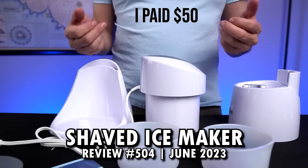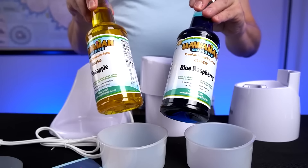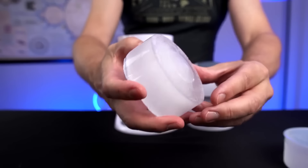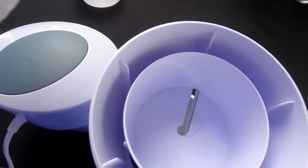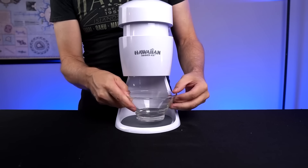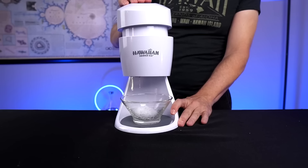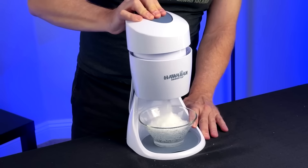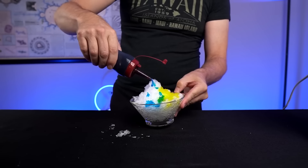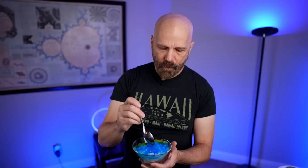Number 504 was a Shaved Ice Maker, a popular model on Amazon that I thought worked pretty well. I paid 50 bucks for the unit plus about 10 bucks per flavor. You take the ice out of the mold, put the domed side down, place it in the unit, then hold the button down and press at the same time. Wow — that is loud, but the result is nice-looking shaved ice.